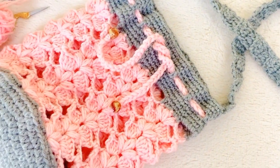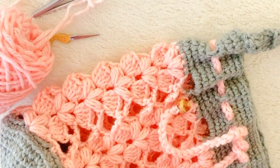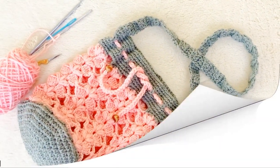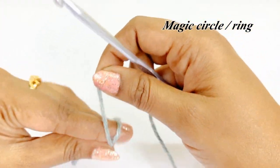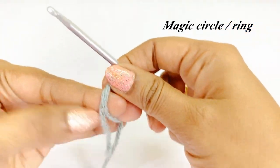Hello everyone, welcome back. This video shows you how to crochet a bucket bag using puff stitch and double crochet stitches. The materials required are 4-ply acrylic yarn, a 4mm crochet hook, stitch markers, scissors, a blunt needle, and a pair of beads. Let's begin our project by making a magic circle or magic ring.